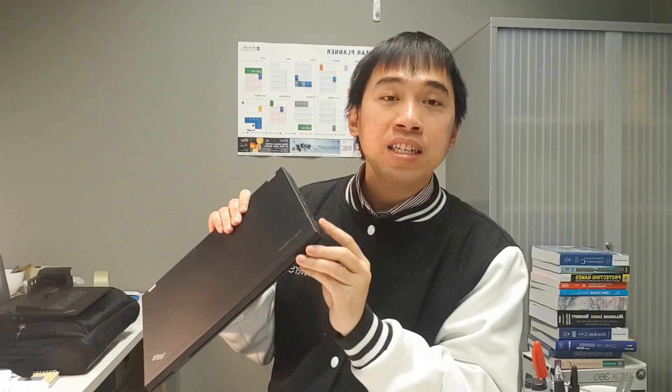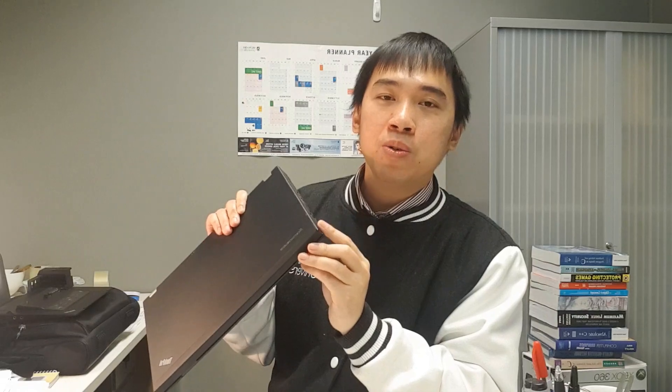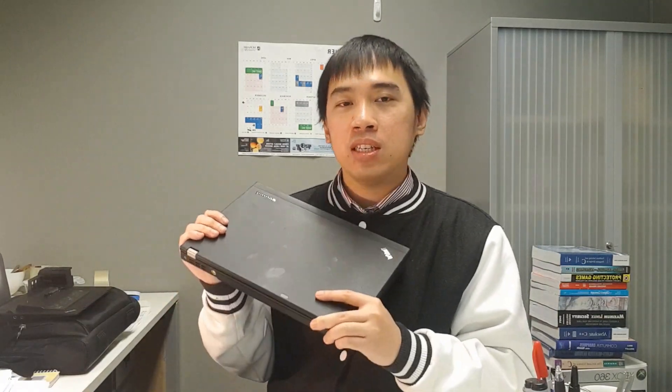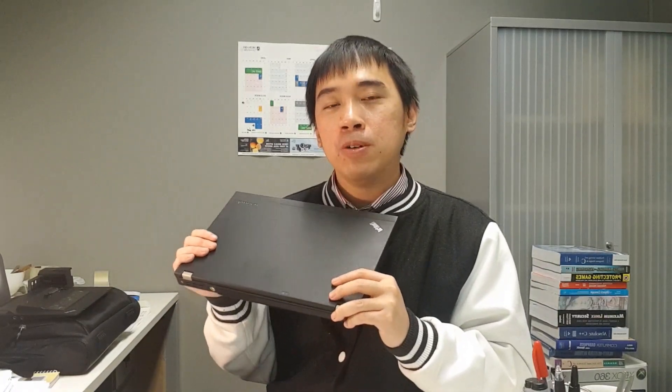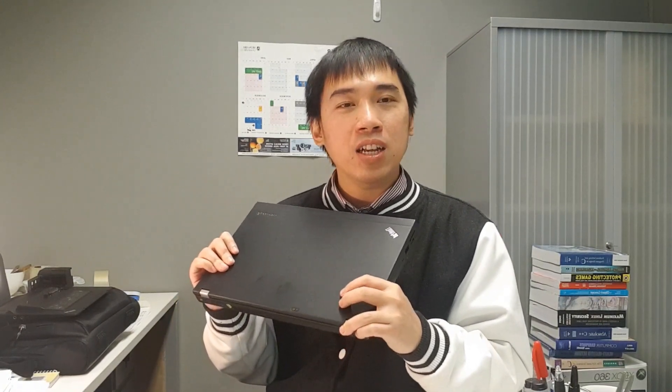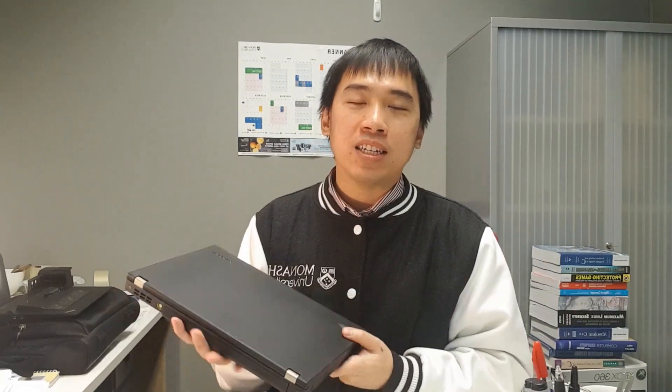With that PCI Express card I can attach an external GPU if I want to do heavy editing or heavy video games — I can attach an external graphics card to this little ultrabook. So it's an old laptop but it actually has a lot of modern features that can support modern tasks.